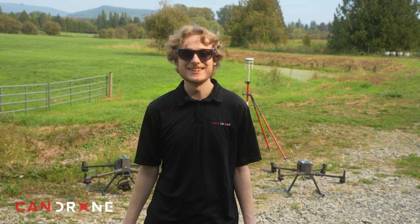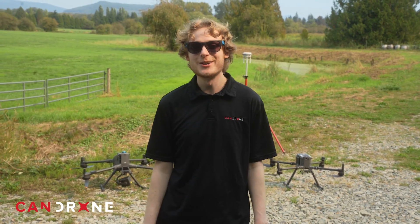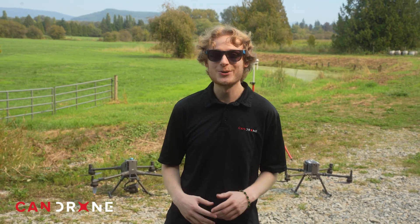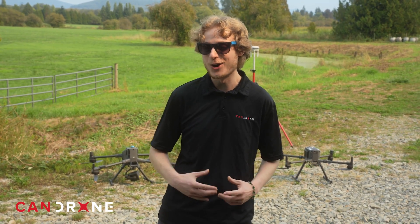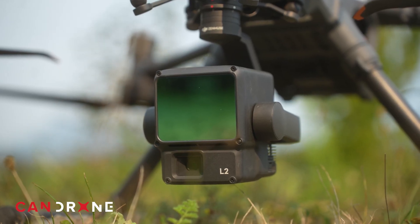Hey everyone, my name is Nicholas. Today we're going to be doing some missions with the M400 and the M350. We'll do a scan with the L2 with each drone, just to see how the workflow is different, some of the new features on the M400, and see overall what data comes out better and which data is easier to collect. Let's get started with the M400.